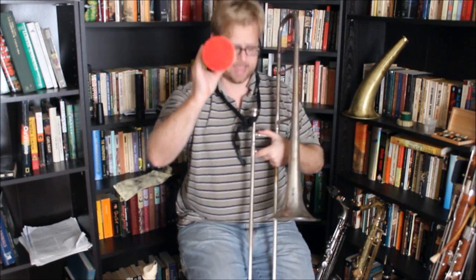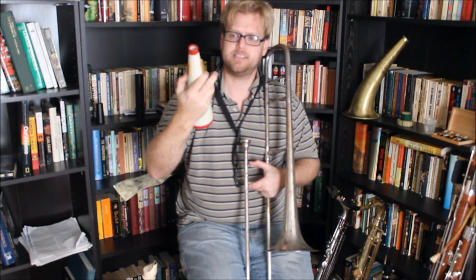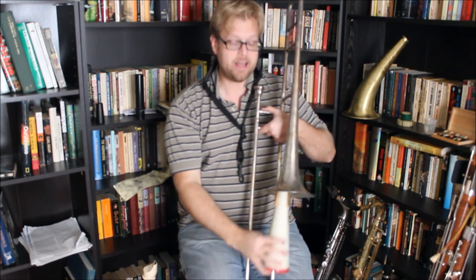This is a mute. This is a straight mute, what we would call a fiber mute. Specifically this is a Heusenberg, what we call stone line. How a mute works is you put it into the bell of a brass instrument and it stops up some of the sound.